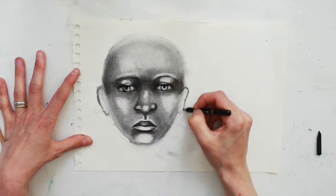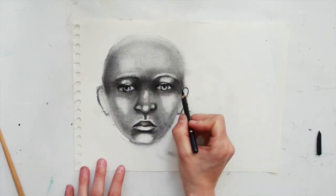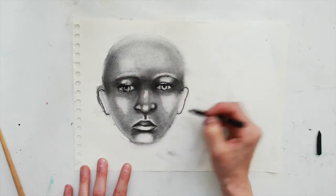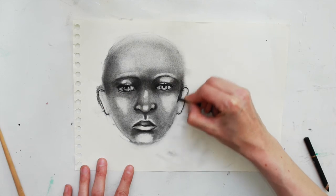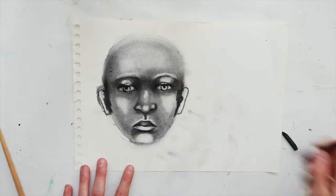At this point I'm going to add in the ears, which again are between the eye and the nose. You can just check the height between them to make sure they're at the same height, and shade them in. The side of the face between the ear and the cheek is usually a bit darker.